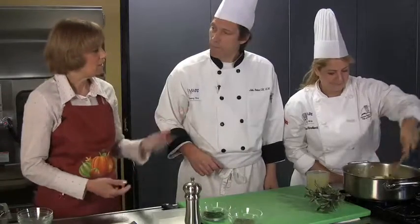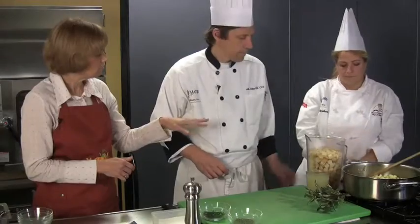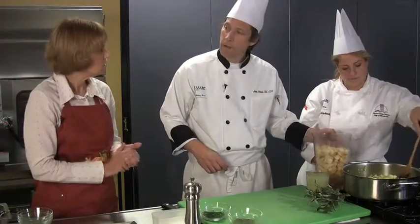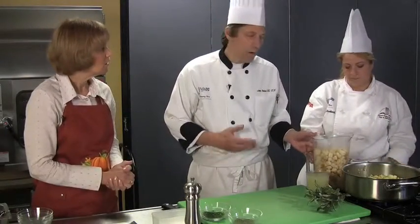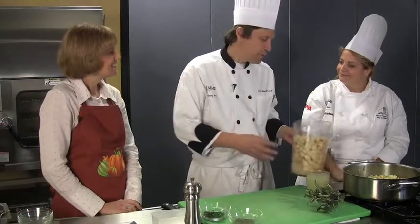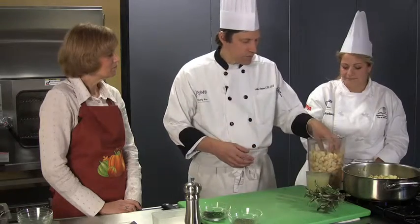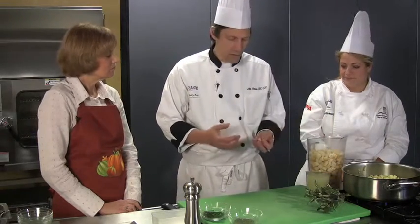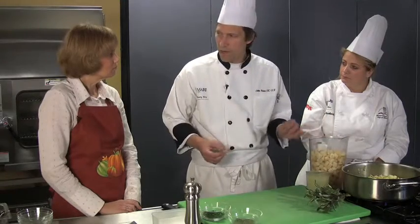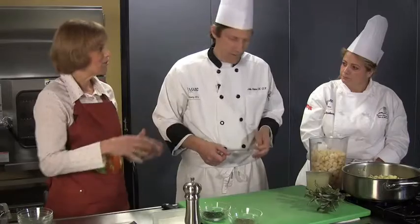The bread is kind of the basic component of a dressing. Are those cubes like crouton cubes, or did you make your own bread cubes? We made our own. We always have a lot of extra bread here. What we do is just dice up the bread and I like to toast it a little bit to get some of the moisture out. It might seem funny to do that because we're going to add stock to it, but then the bread soaks up the flavoring.